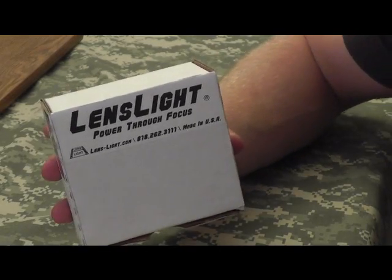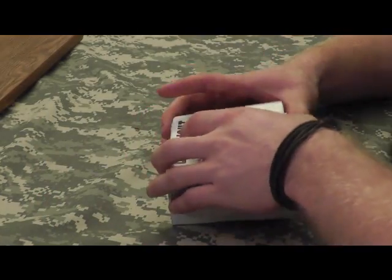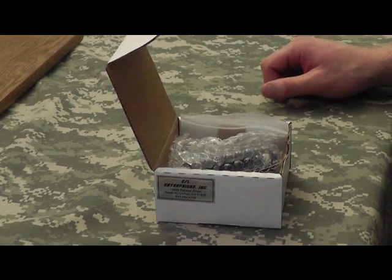Hey guys, finally found an American-made light that doesn't suck — the Lenslite Mini. Here comes the review; give you guys a couple pictures and we'll be back in just a second.